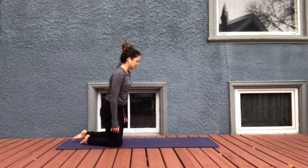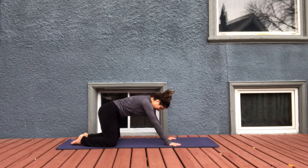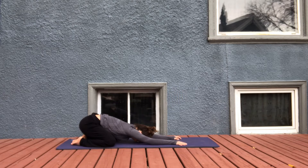Let's start in child's pose, bringing the big toes to touch, knees wide, sink the hips back and reach the arms forward. Begin to energize your breath, breathing into the ribs and breathing out into the hips.